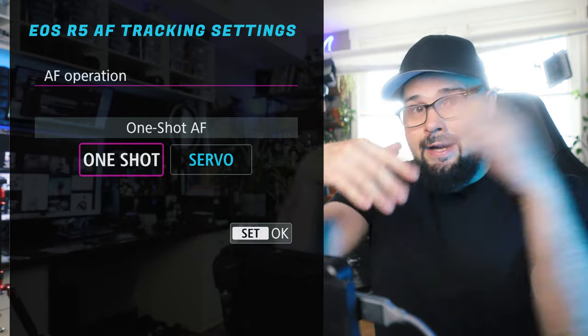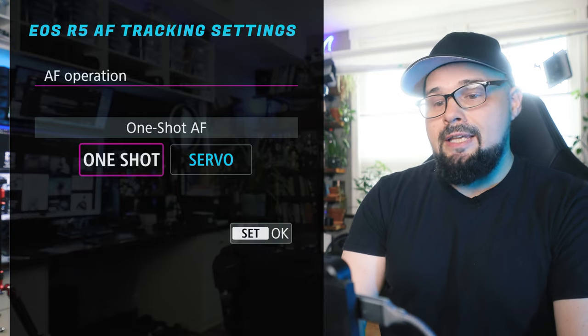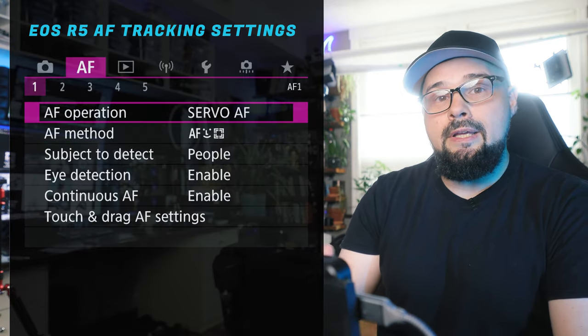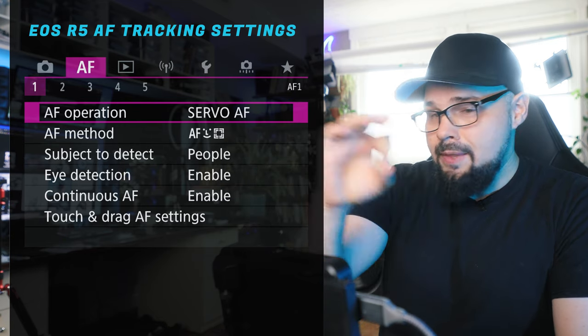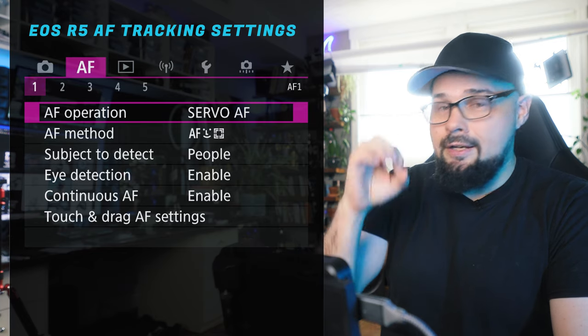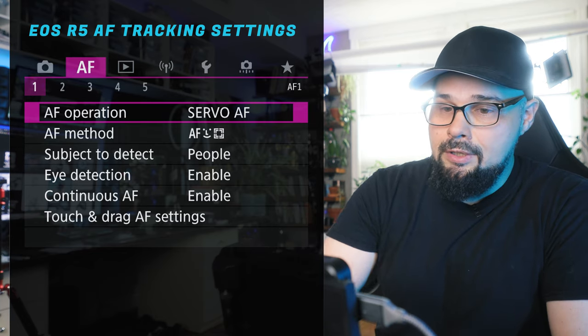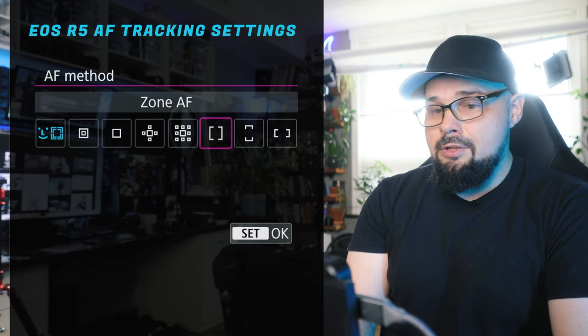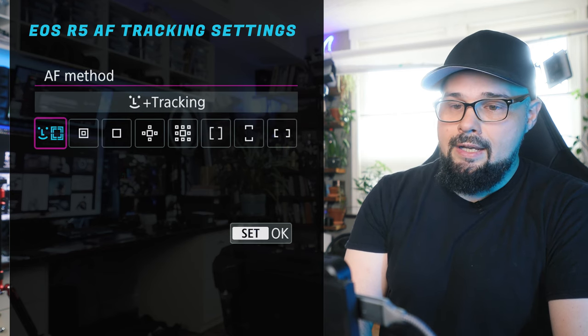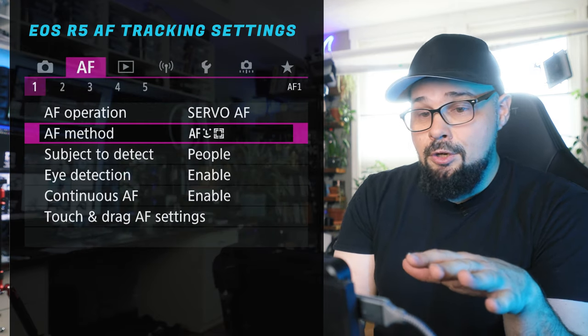Birds are erratic and jumping around all over the place, so you want to keep it on servo. Servo means the camera will continuously focus on whatever the autofocus point is trained on and won't stop — even if you take the shot, it'll just continue tracking. So you definitely want that on servo. For AF method, you have all these different options, but all you really want is tracking. Just leave it on tracking and you should be good to go.